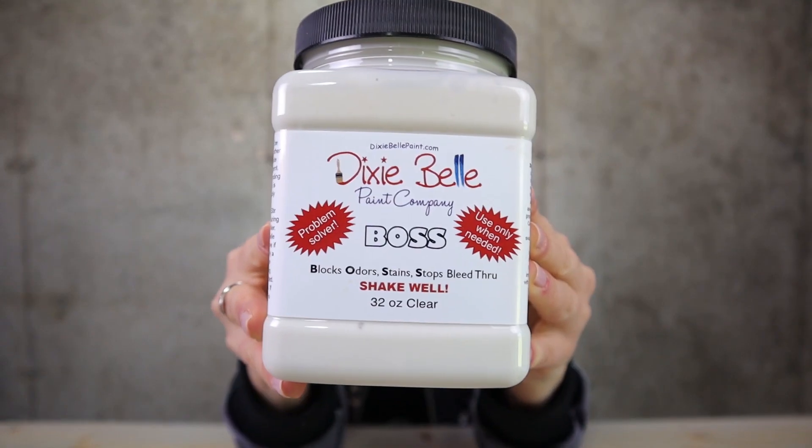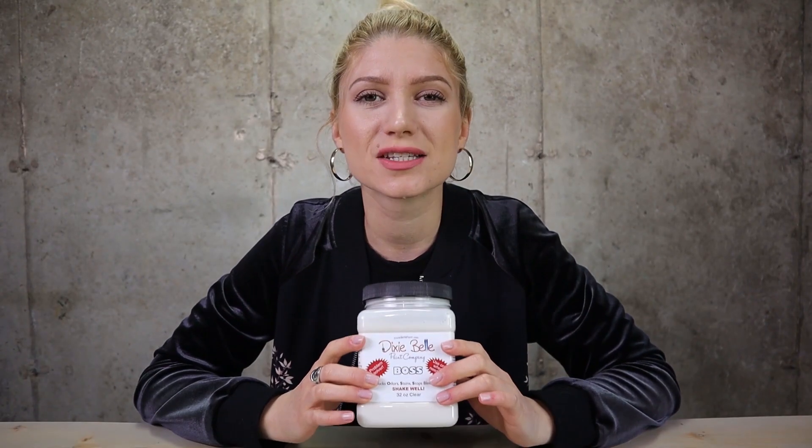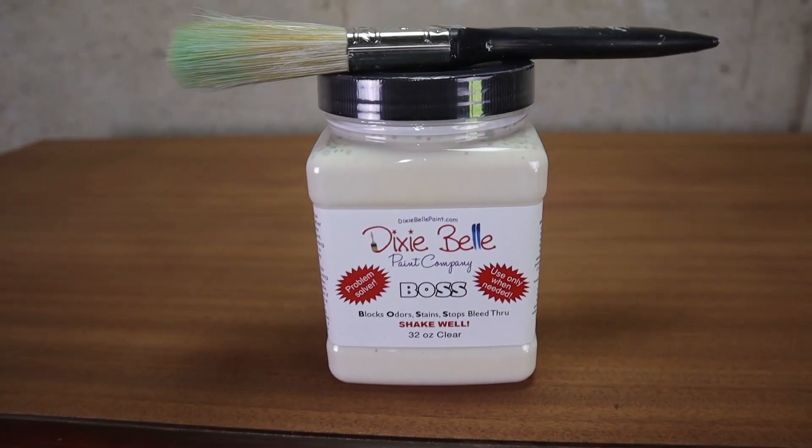Dixie Mat comes in different colors and you do not want to rinse this down your pipes. Let's move on to Boss. Boss is a stain blocker, just like shellac. Bleed-through is a common problem in the furniture painting world. What that means is that your furniture will start bleeding through your paint and staining it. It can happen immediately or it can happen a month later, though usually it will happen immediately — as soon as you put on one coat of paint you will see some bleed-through, and that's what Boss is for.